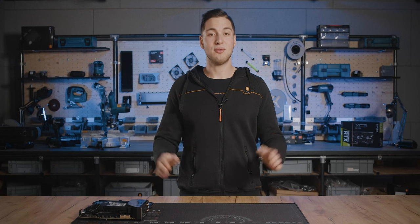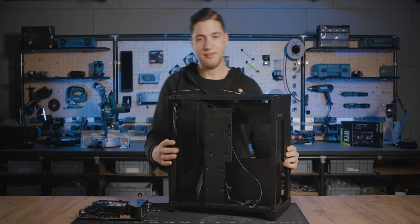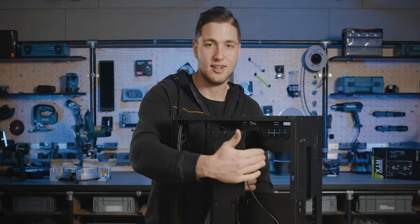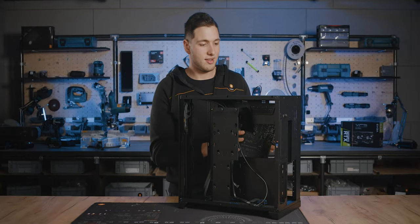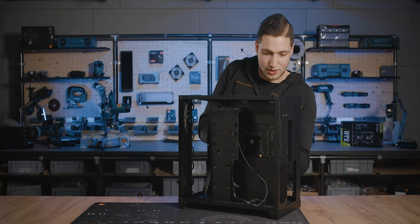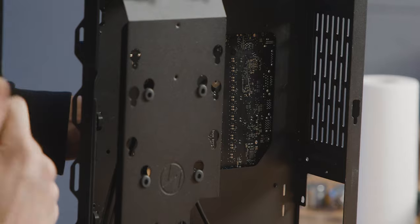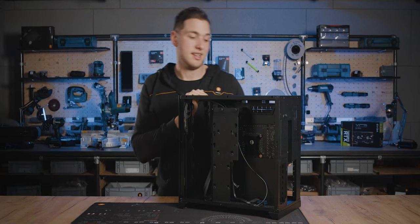It's recommended to mount the water block onto the motherboard before putting the motherboard into the case. However, if your case has a big enough cut-out zone that you can access with at least an Allen key, you can also mount the motherboard first and then put on the water block. As you can see, you can access all four screws from the back.